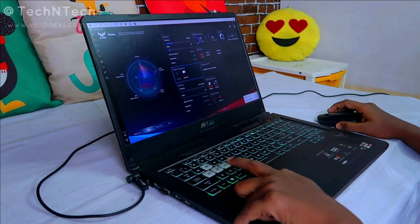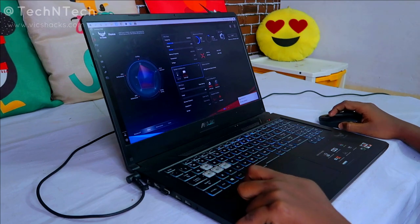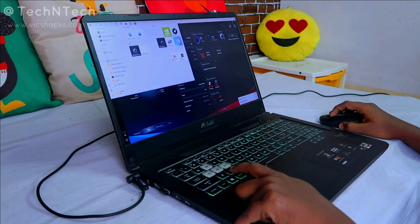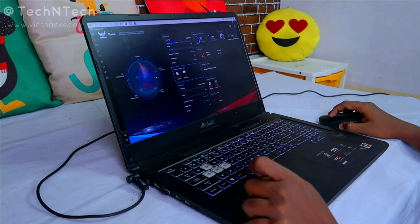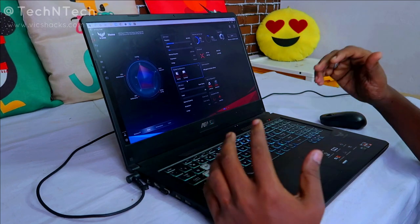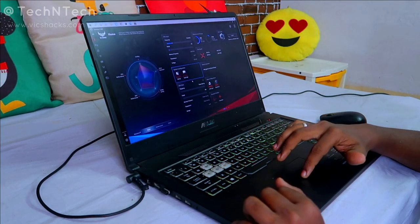Once you disable the Windows key, it will never work, and you'll also get a notification saying the Windows key is disabled. To enable it, just press it again and your Windows key will go back to working mode. In this way you can easily enable or disable the Windows key and the touchpad in your ASUS gaming laptops.